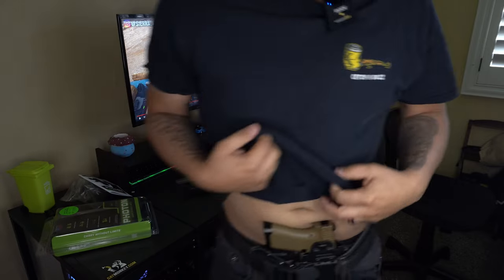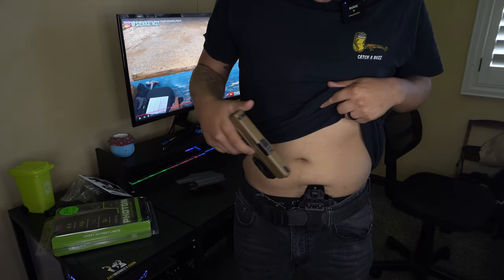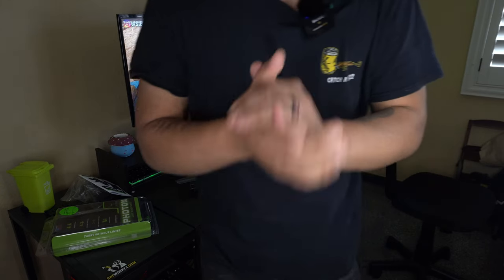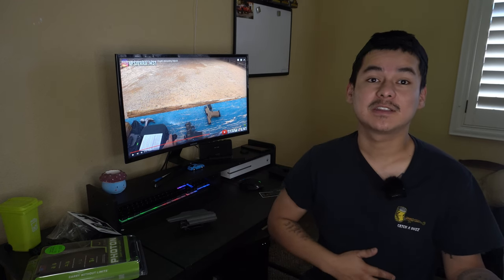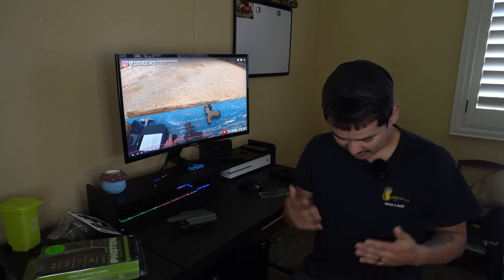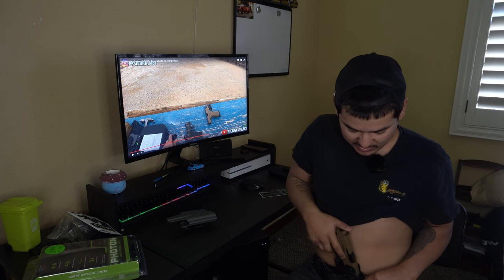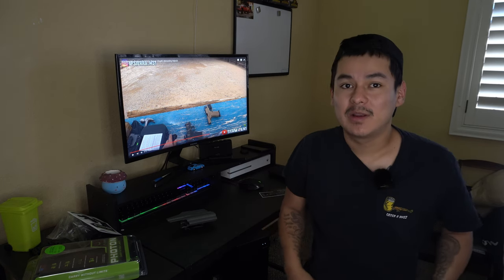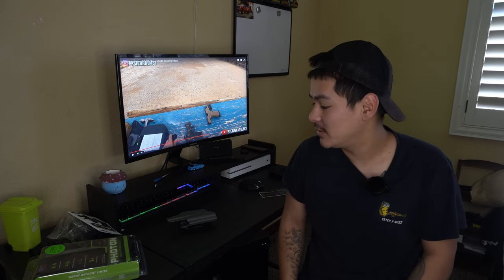When reholstering it does end up digging into the bottom of my gut right there — that is my only concern with this holster. Other than that, I believe this holster is amazing. I am sitting down right now — no problem pulling my firearm out and putting it back in. I do have to kind of push the holster forward, but maybe it's because I gained a few pounds recently.